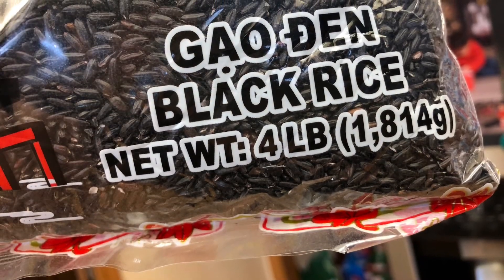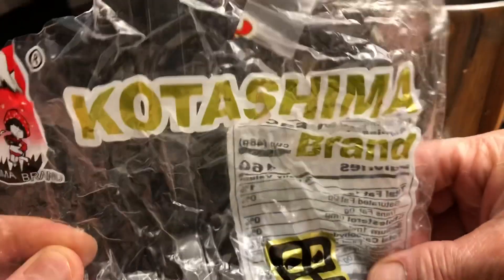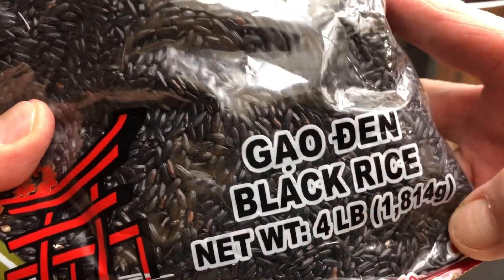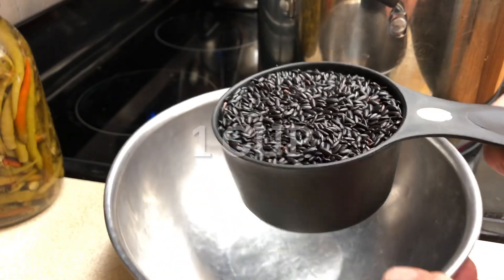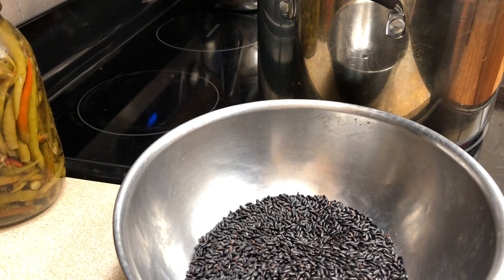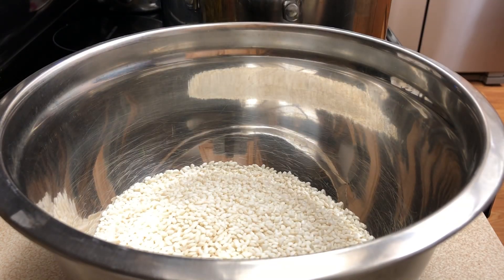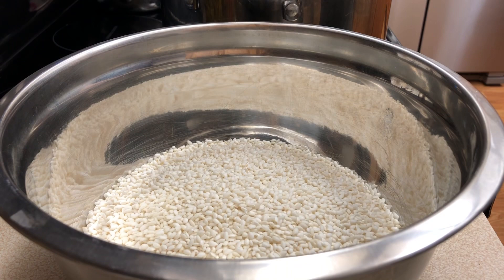My regular sticky rice — I use black rice to dye my rice. This is the one I use, it's very good. Stop boiling the water and measure one cup of the black rice. 8 cups sticky rice, short grain. This is my regular rice that I use.